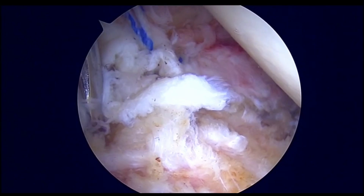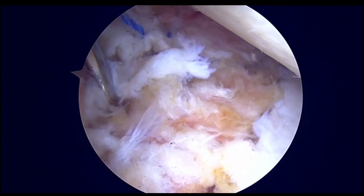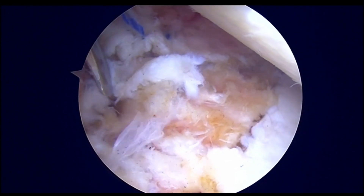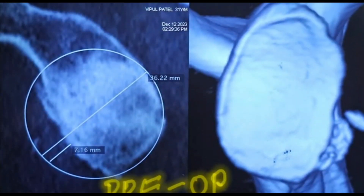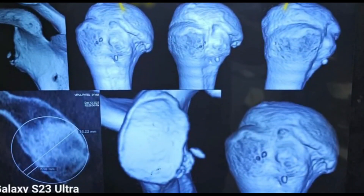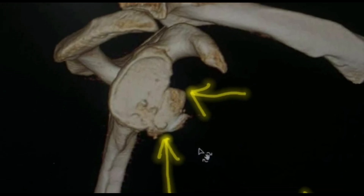The labrum will now be repaired with multiple sutures. You can use knotless or a permutation and combination of knotless and knotted sutures. You can use a push lock anchor to close the labral complex over the bone, so that the bone becomes an extra-articular structure. You can see that the pre-op defect is very nicely closed with the bone block on the anterior inferior aspect, and a very nice bone block reconstruction is achieved.